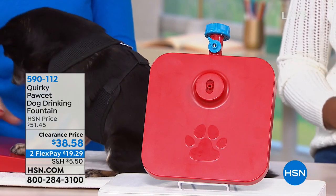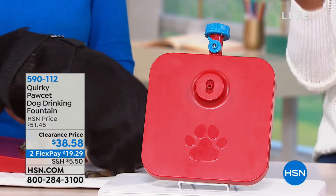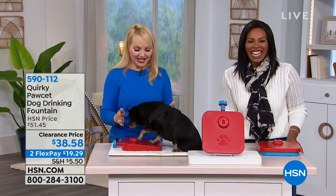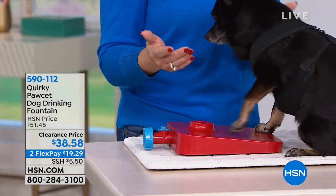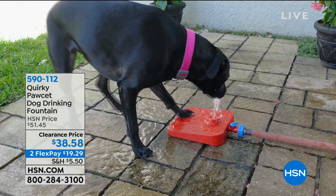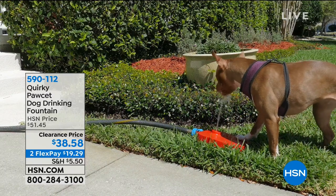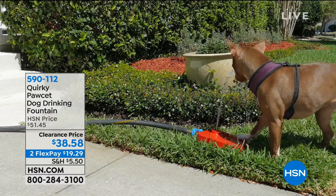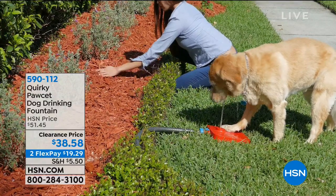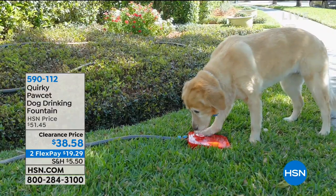I love that it's on a clearance price because maybe you saw this when it was the regular price and wanted it, but clearance makes it even better. Once you have a water bowl outside, bees are attracted to it — sometimes dogs get stung by a bee. If you have a dog with a beard or mustache sniffing around outside and then they go take a drink, that water is already dirty. Any size and weight dog can use the Pawsit, and they learn so quickly because they get that reward of water the moment they press on it.